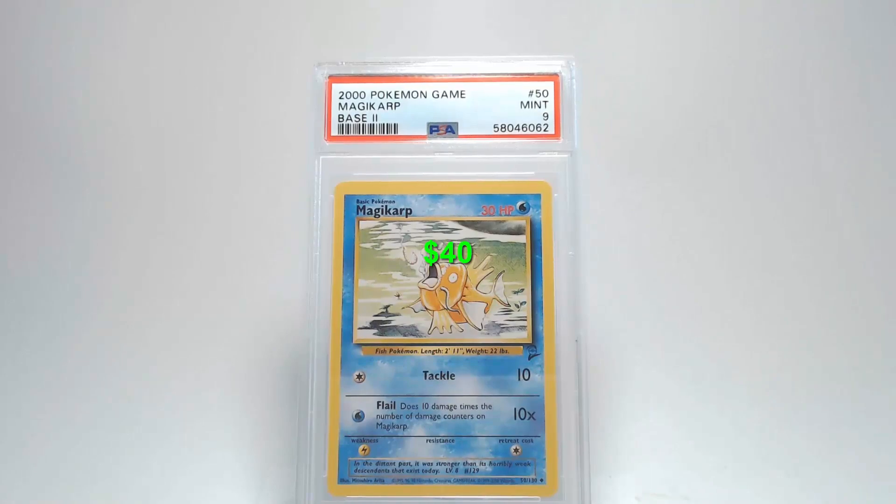Looking at the edges and corners, I did not see any damage at all. Let's flip the card over and take a look at the back. Centering from left to right is slightly towards the left, and top to bottom is towards the bottom a little bit. The corners and edges are free of any damage, as is the surface — no creases, bends, or scratches. That's going to get us a grade of Mint 9 for Magikarp.